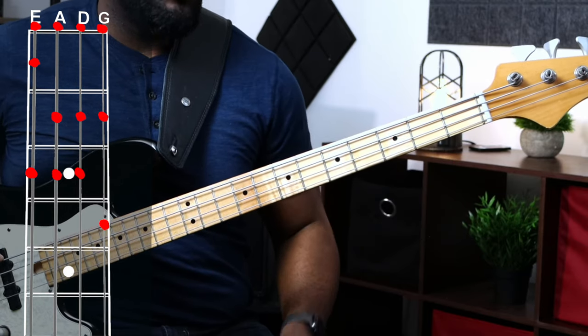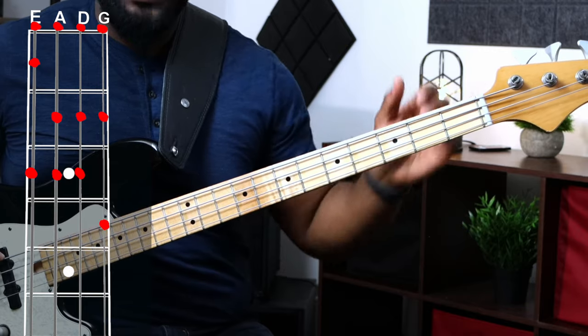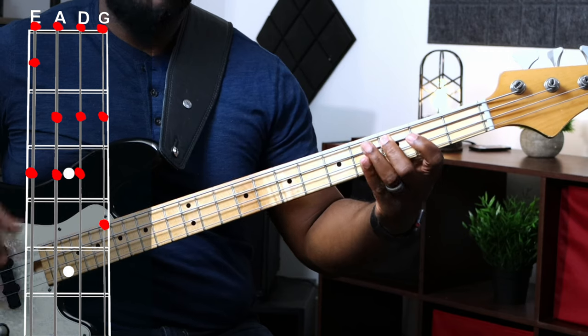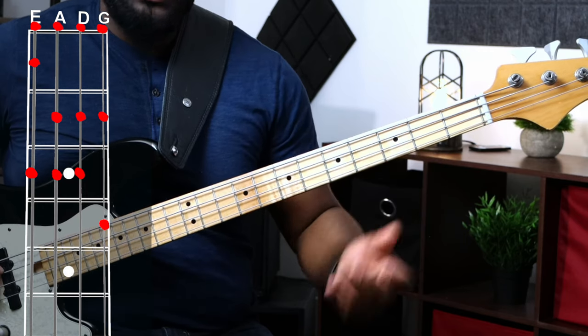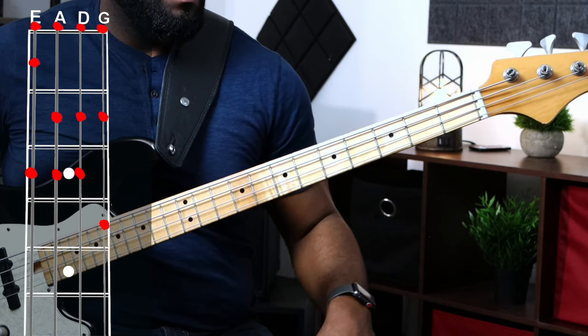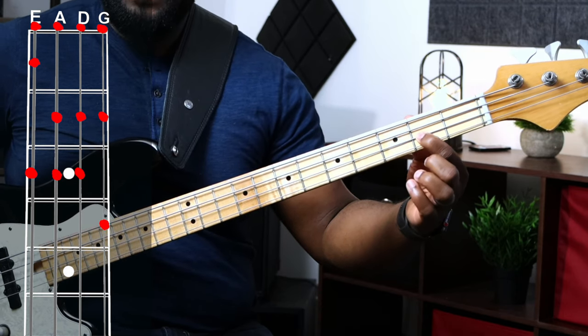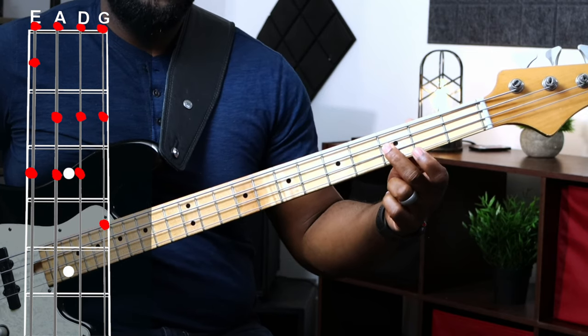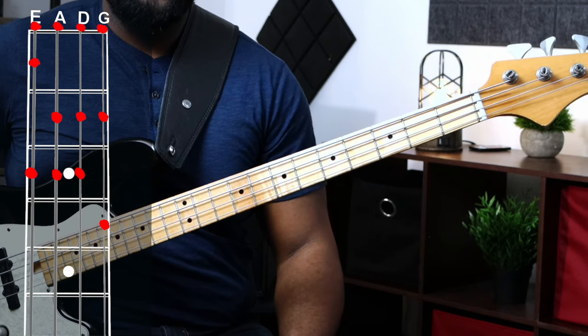Next string — the A string — we have our open string, our natural A. B on the second fret. C on the third fret. That's our three notes for that string. The D string: we have a natural D, then E on the second fret, and F on the third fret. That's our three notes for that string.